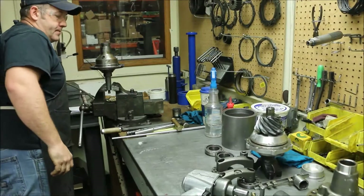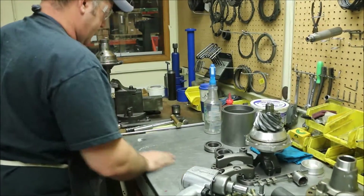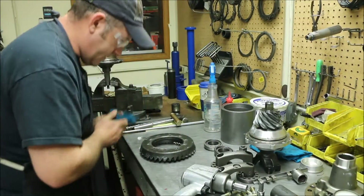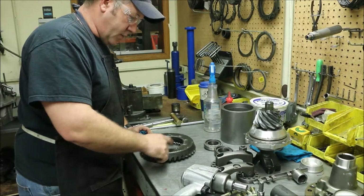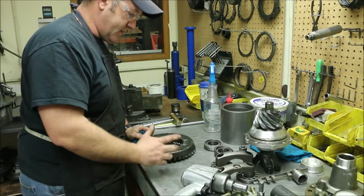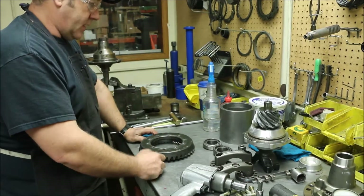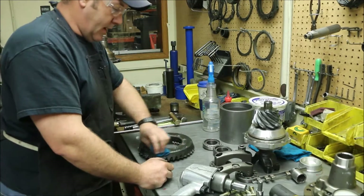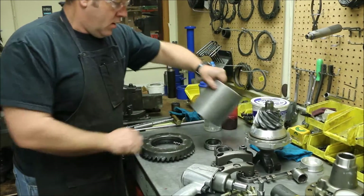We're going to pull our gear back over. We already brushed it off - give it another look, make sure there's no excessive oil or grease in the holes, as that inhibits the Loctite from working correctly. These are very dry. If you do have to clean them out, blow them out really well. We like to use acetone - it's a fairly cheap cleaner.